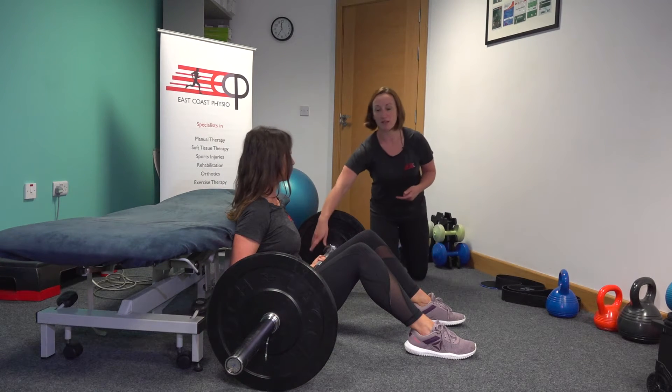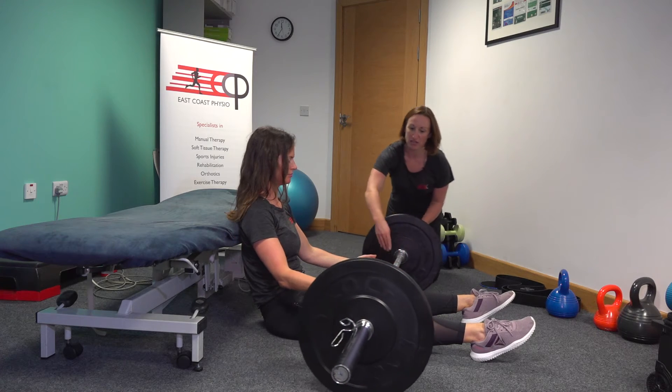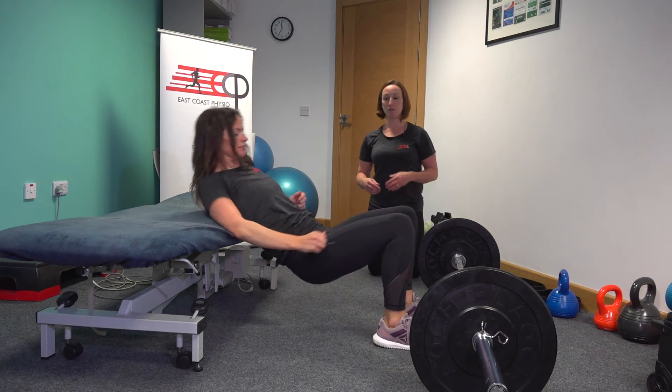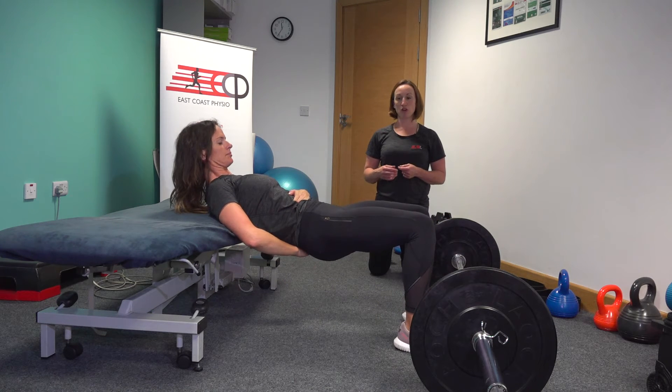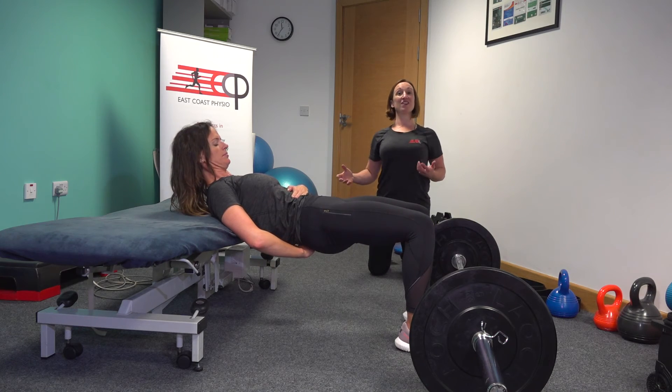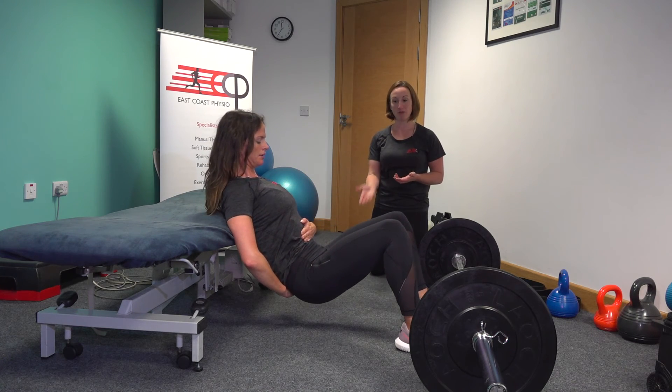I'll actually roll that bar out, Orla, if you don't mind, and just get you to do a hip thrust again without the barbell — just so we can see that hip control. Okay, so dropping down from there, a nice hinge from the hip, and back up — so that she's not just arching her back. It's coming from the hip.